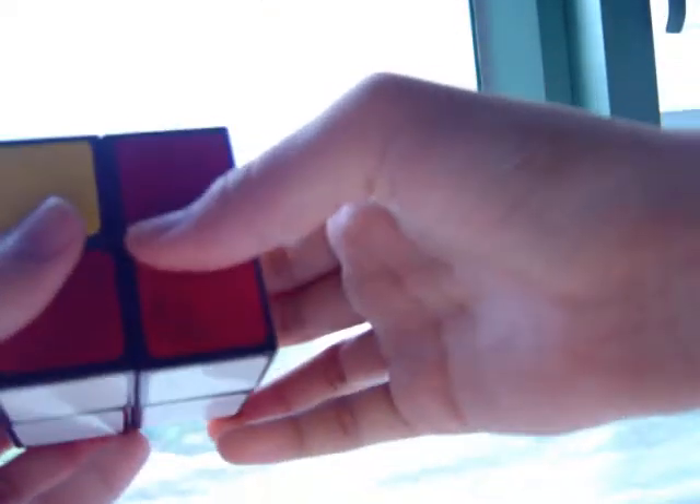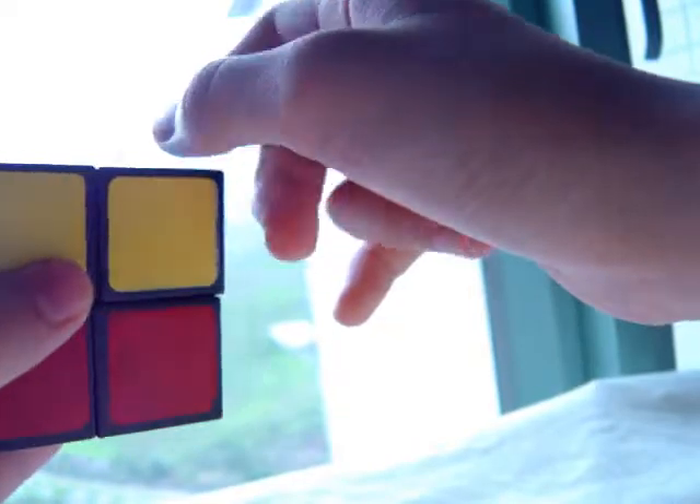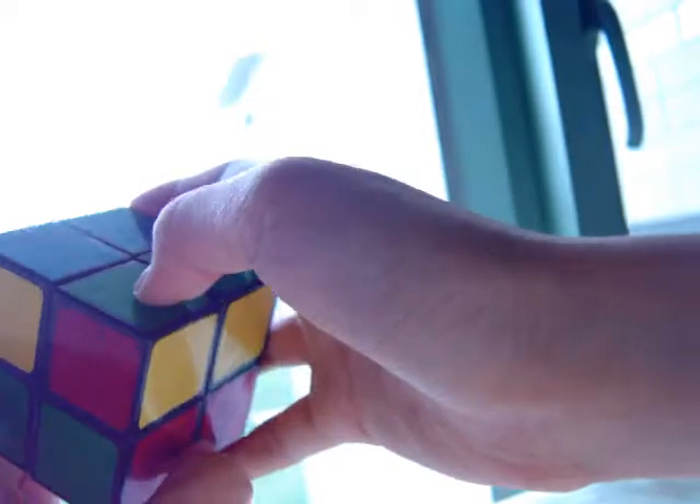First of all, you're going to position the corners but not flip them the right way. Position them — choose one corner you want to position first, and you don't need any algorithms for that, you just need to twist. I chose green, red, and yellow. White is opposite of yellow, so that's green, red, and yellow — green, red, with yellow going on top.